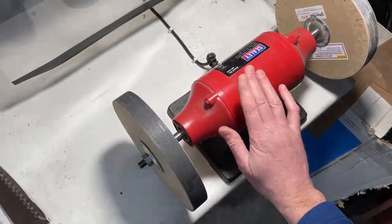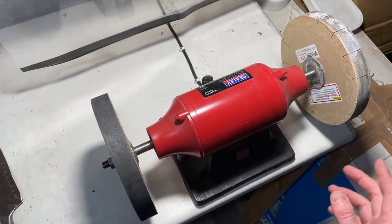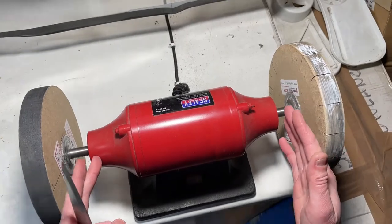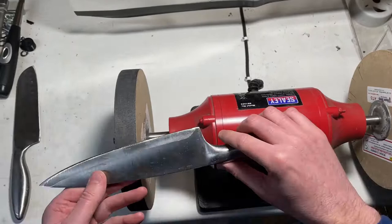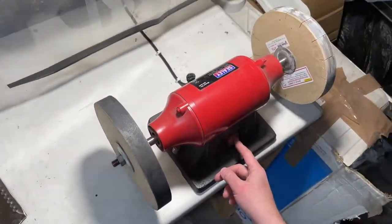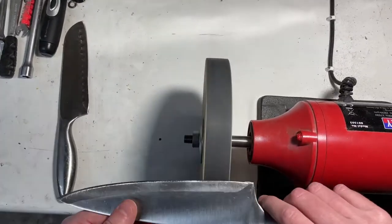Just a quick note — this is a buffer, but you can actually get these wheels and fit them on a standard bench grinder very inexpensively. The only reason I went with a buffer is that the wheels are further apart. On a bench grinder they're generally a bit closer, so if you're doing a large knife you'd be very close to the other wheel. Using a buffer, they're further apart. So we'll get this going now and show it in use.